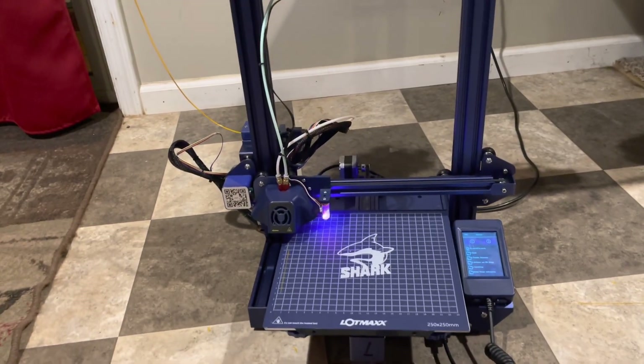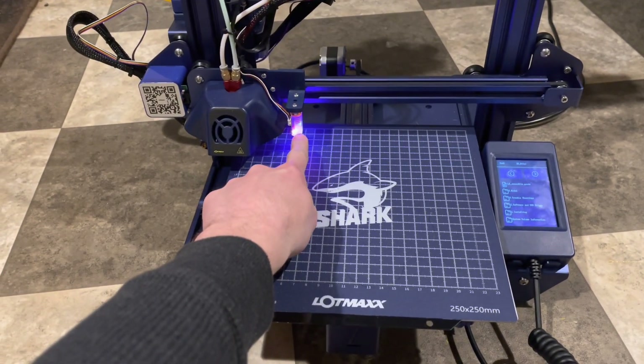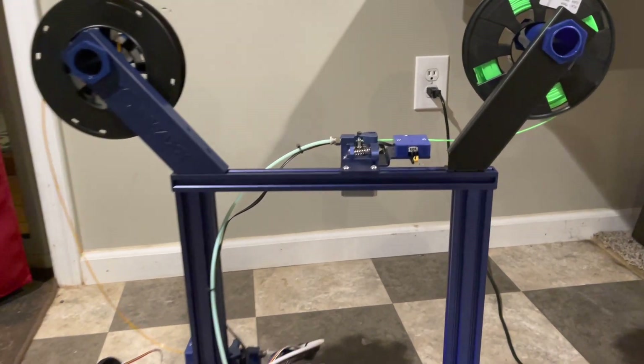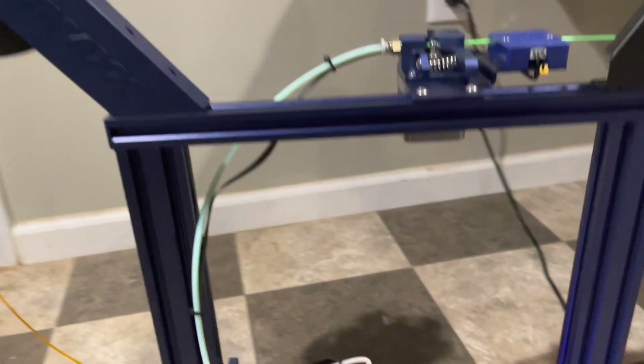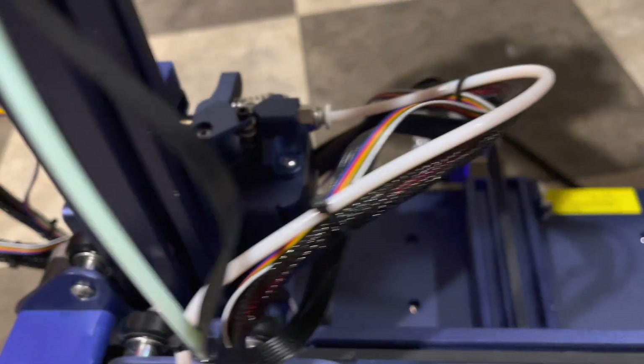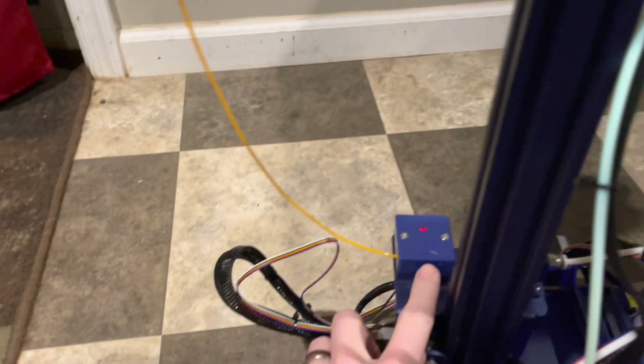The particular one I have comes with the automatic bed leveling sensor and dual color printing. There's an extruder up here and an extruder down there as well. One cool feature about these is that they both include filament runout sensors.